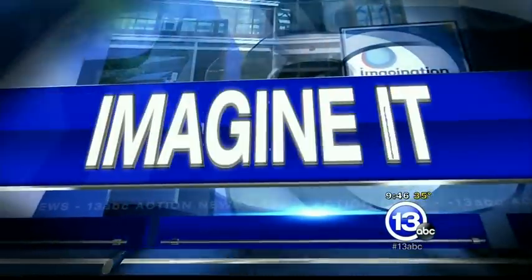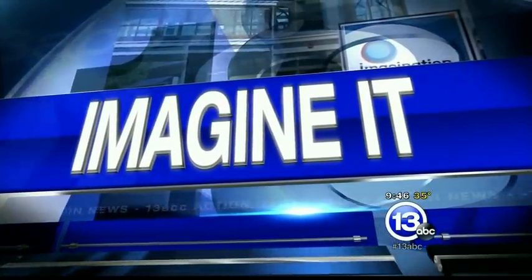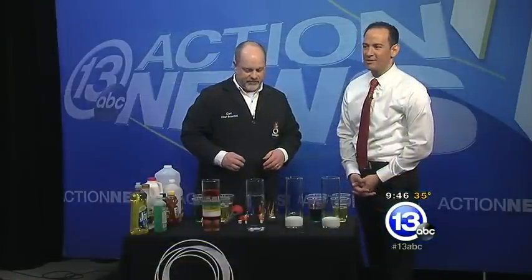A door floats. Welcome to Imagine It. We're talking Titanic science once again. Can a door float? I don't know — that's the end of the movie, right? So we'll have to find out.